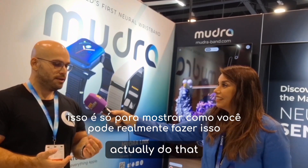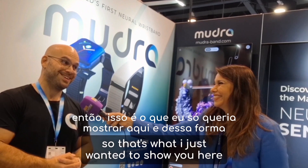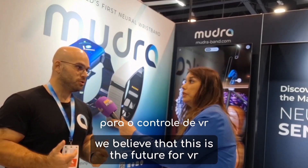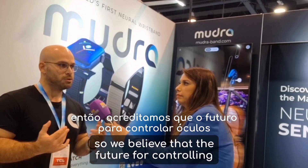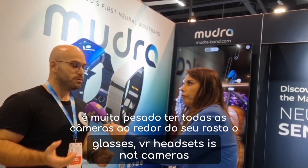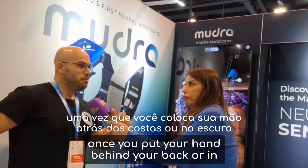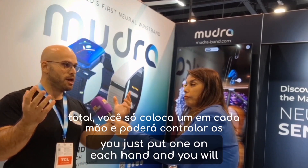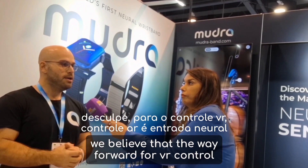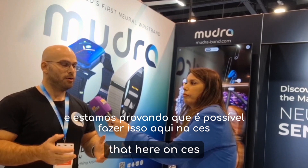You can control Mac, Android, and Windows with your hand gestures. We believe that the future for controlling glasses and VR headsets is not cameras, because it's very heavy to have cameras around your face all the time, and they don't detect hand gestures when your hand is behind your back or in pitch dark. You just put one on each hand and you're able to control devices. The way forward for VR and AR control is neural input, and we are proving that it is possible to do that here at CES.